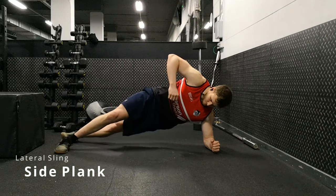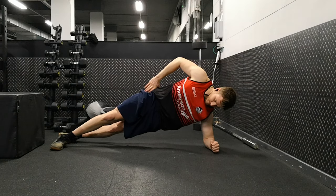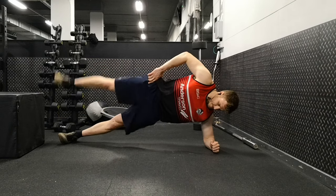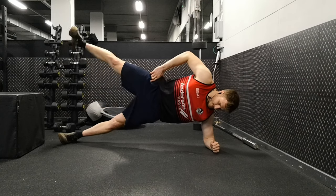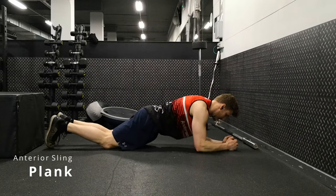First up is a side plank, which we use to strengthen the lateral sling — to help prevent injuries around the groin and around our knees and ankles. A nice progression from a side plank is a star plank. These are really hard. If you can get up to sets of 12 reps, you're doing really well. Most side planks and planks in general, you start off at 15, build to 30 seconds, up to a minute. Do something for your lateral sling twice a week.